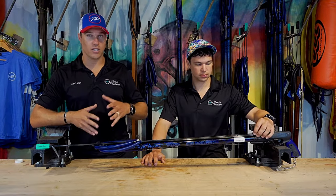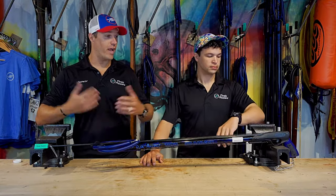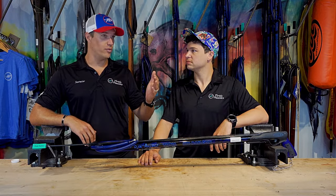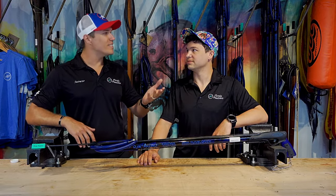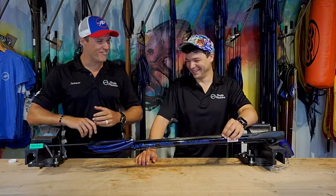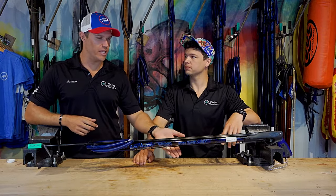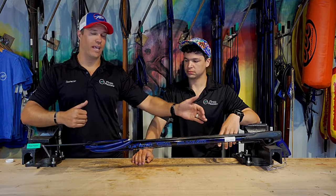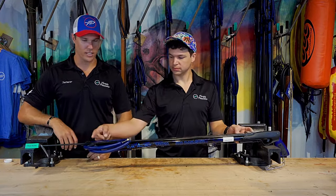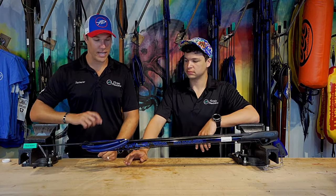When you purchase the Rob Allen, you have a variety of sizes to choose from — all the way from 70 centimeters up to 160 centimeters. There are tons of different options as far as barrel length. That number refers to the centimeters of length of the barrel, so that's how long the gun is from end to end.